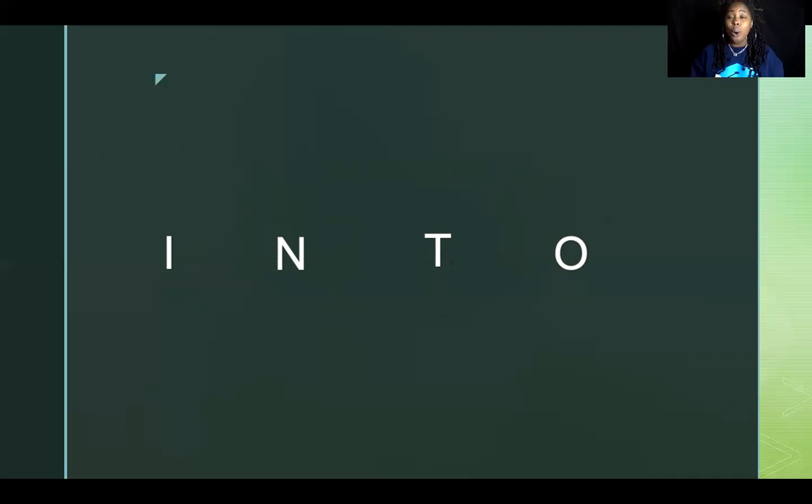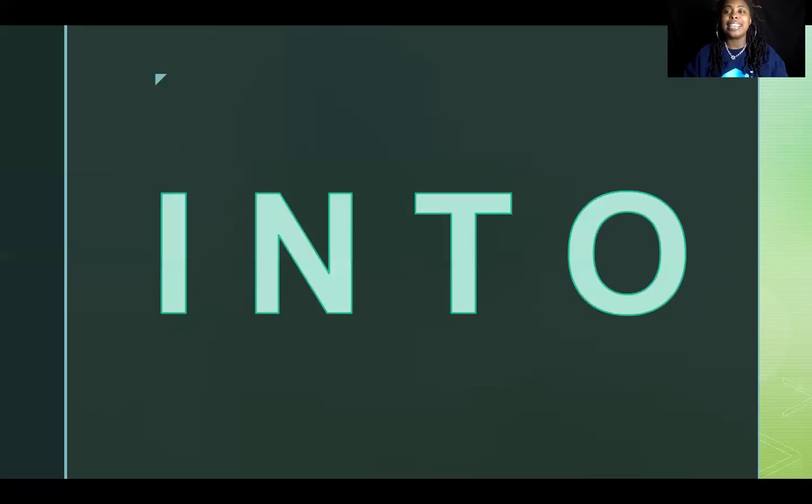Let's spell it together on a level two. I-N-T-O. Into. Let's spell it one more time together — ready? I-N-T-O. Into. Great job!